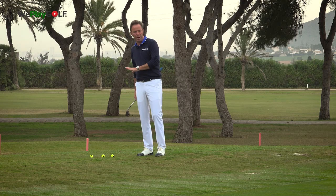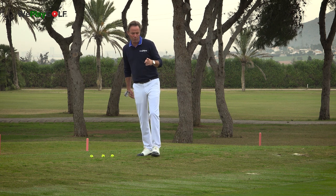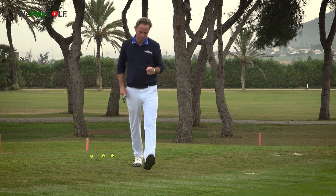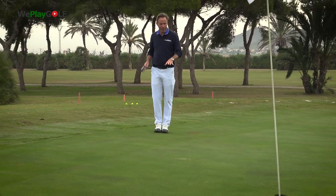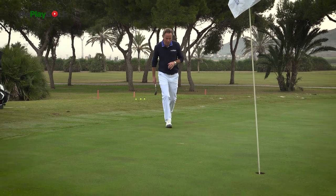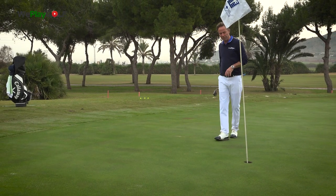I can see that the ball is in a very nice position. The grass is fantastic here at La Manga. I count seven steps to make my landing area, and then I still have almost five meters to get to the hole.